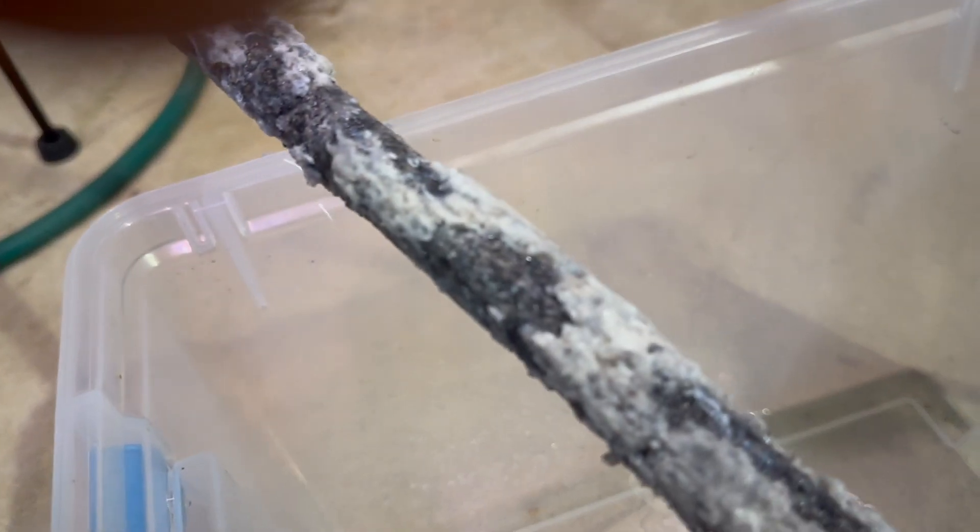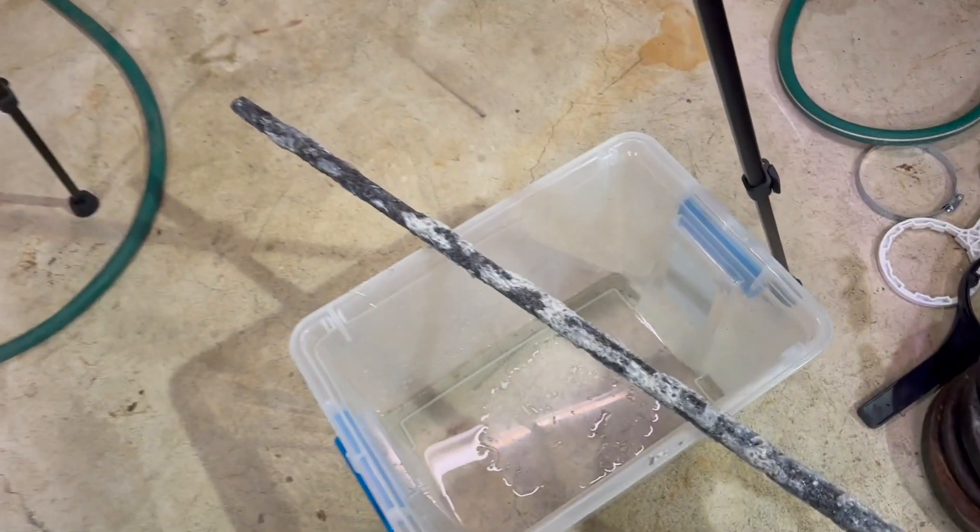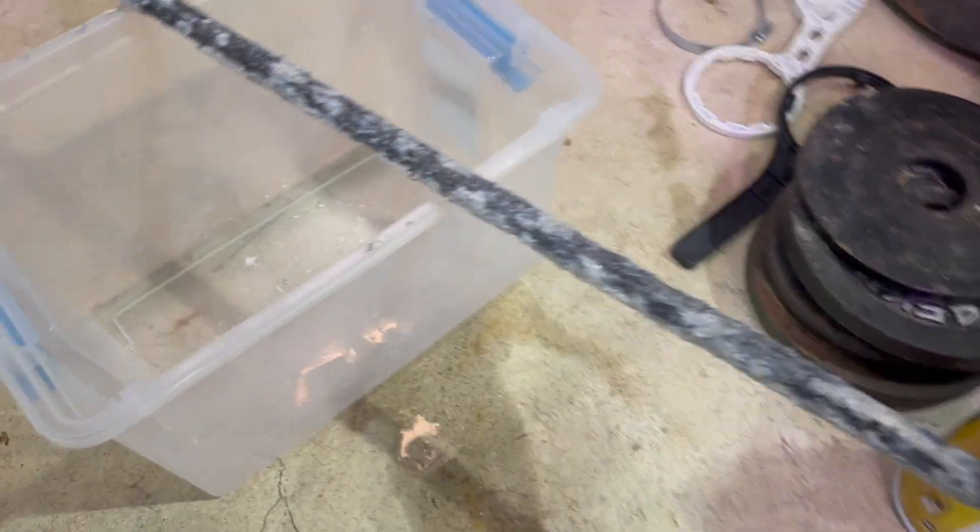Oh man, I can't believe this is what my anode rod looks like already. I've been told I need a new water softener — it's not doing its thing — and I think they're right. This is a mess. I can't believe this is what it looks like after just a couple of months.